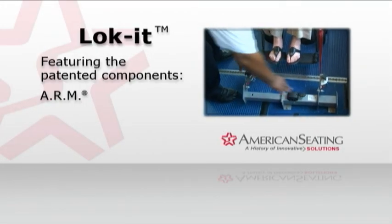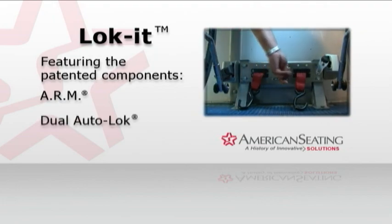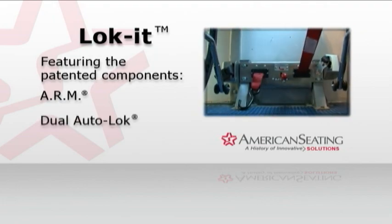The Lock-It System, featuring the ARM from American Seating and the Dual Auto Lock by Sherlock, exclusively for American Seating.